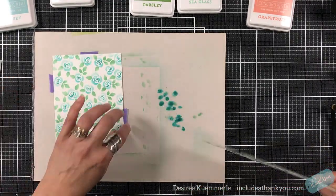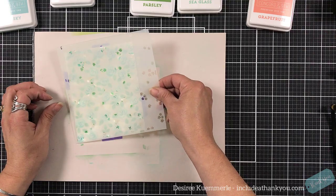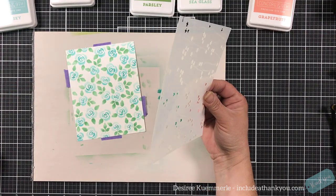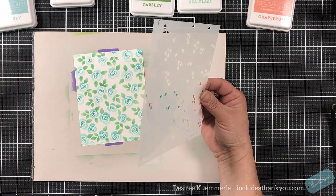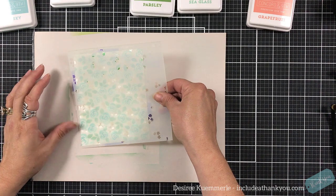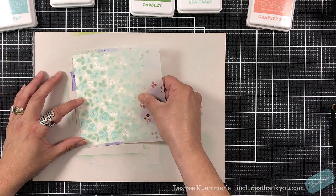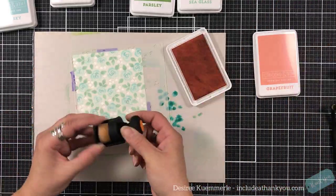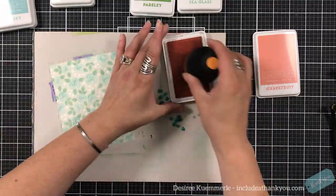I am a fan of that type of pad though, because the Stampin' Up ink pads are like that. Stampin' Up were the first inks that I had and I do enjoy them — I think they are very good ink. I just don't like the ink packaging. I'm not a fan of the way the ink pads are packaged, whether old or new. I like the concept, just not the style of the packaging.